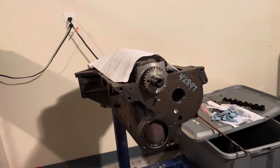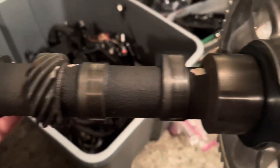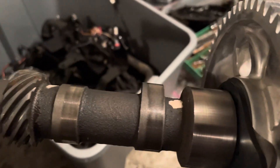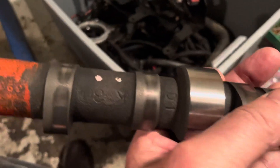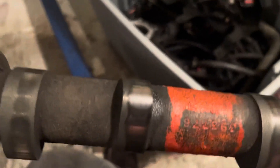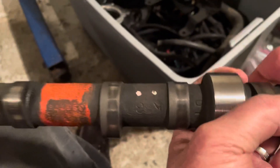Before I do that I wanted to show you something unique and interesting about this cam. If you notice the lugs are all wearing on one side — that was wearing on the front side. I've checked the lifts on all these lugs and they're within a thousandth of what they're supposed to be based on the Mercruiser 3.0 specs, so this cam is okay.